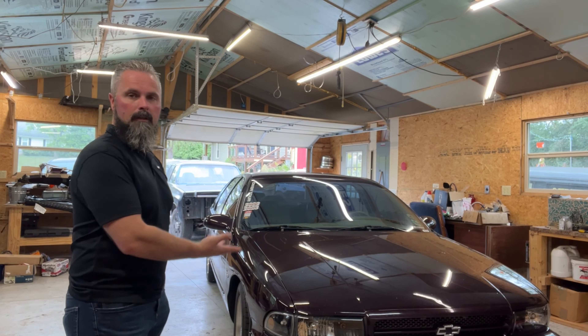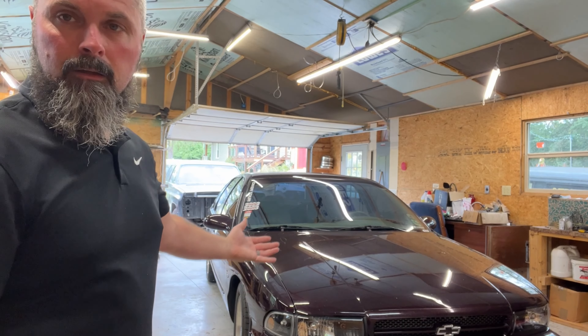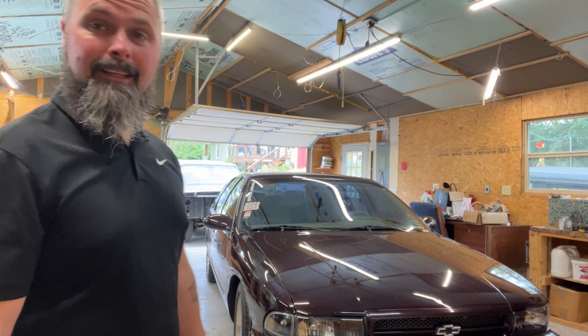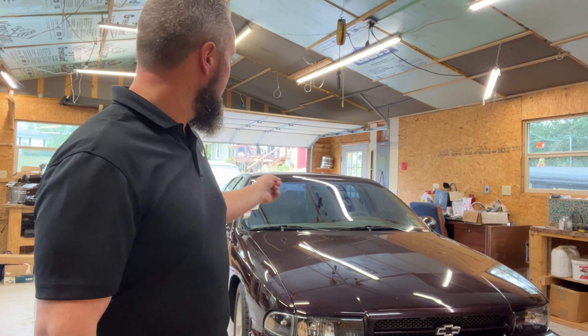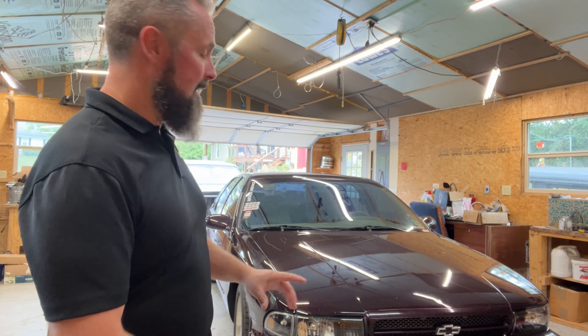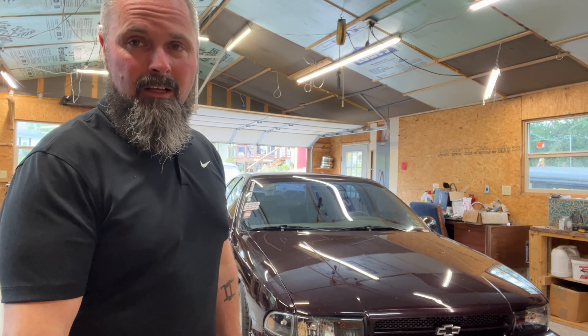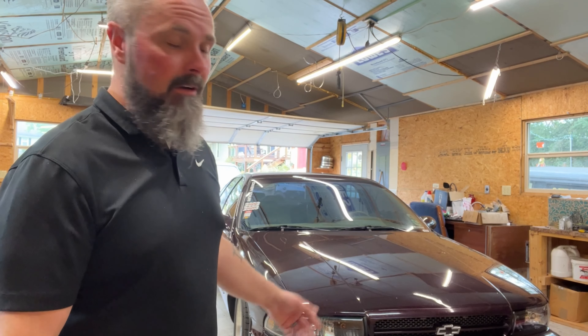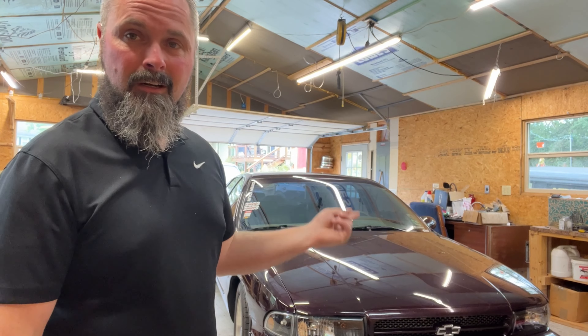This right here is my 1995 Chevrolet Impala SS — and it is, in fact, a 95. If you don't know what a 95 is versus a 96 or 94: the 94 is all black, the mirrors are a little different, they're on the doors, and the quarter glasses are pointed. Also on the 94, you had a square dome light. The 95 has three color choices: dark cherry metallic, black, or dark green gray metallic.